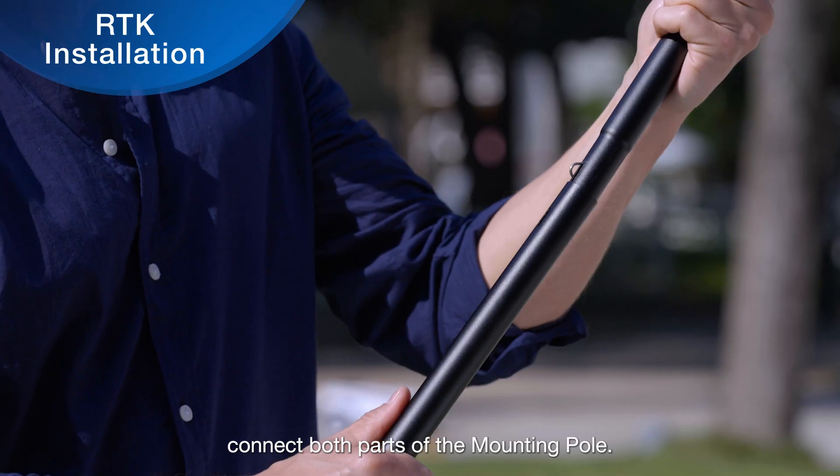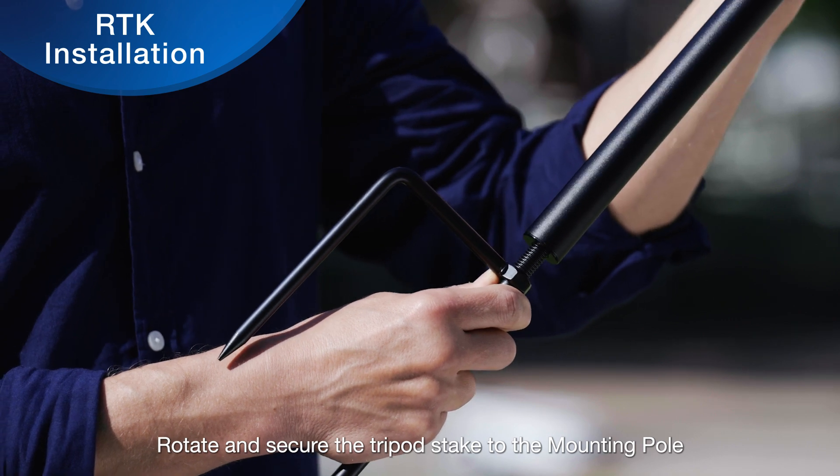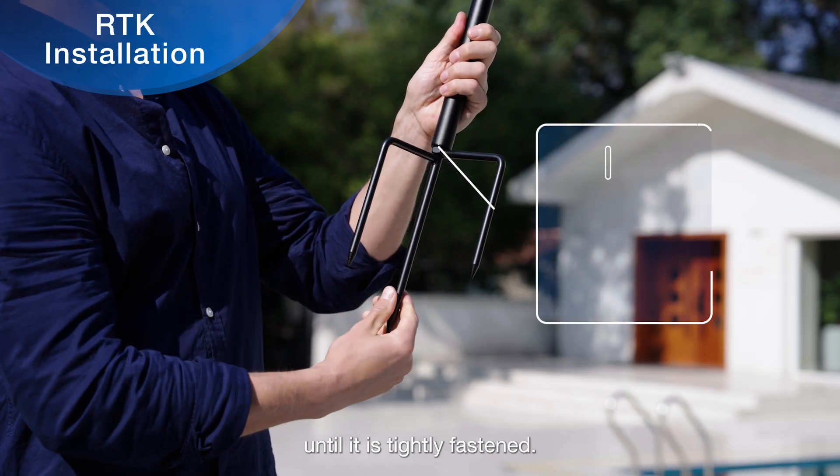Connect both parts of the mounting pole. Rotate and secure the tripod stake to the mounting pole until it is tightly fastened.